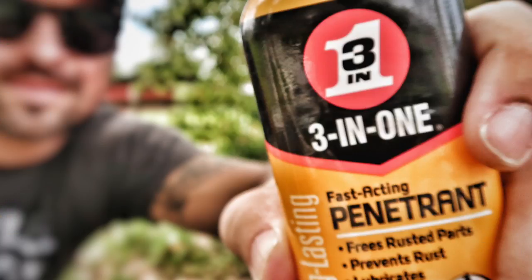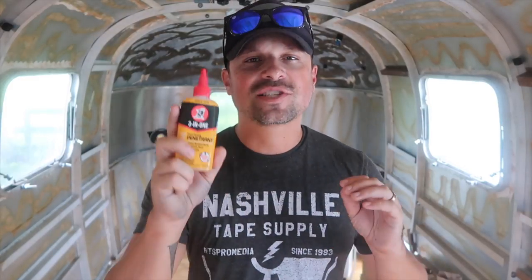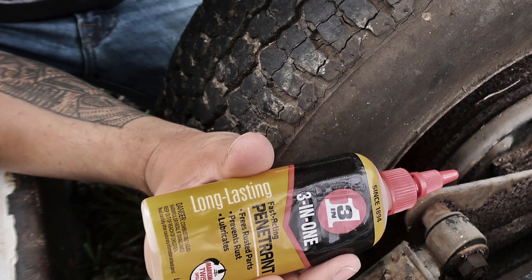We've been renovating this vintage Airstream for the past few months, and this penetrant has become so handy, especially in the very beginning phases where we had to work with so many rusty bolts, rusty nuts, and just things that weren't coming off easily.